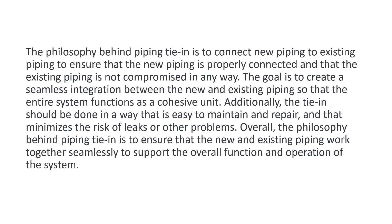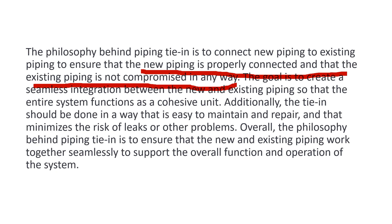Tie-ins often require careful planning and execution to ensure they are done safely and effectively. The philosophy behind tie-in is to connect new piping to existing piping ensuring the new piping is properly connected and the existing piping is not compromised in any way. Sometimes when you cut the existing pipe to do a connection — whether you install a valve, a tee, or a bypass — you must make sure the existing piping is not compromised. The goal is to create a seamless integration between the new and existing piping so that the entire system functions as a cohesive unit, and is easy to maintain, repair, and minimizes the risk of leaks.